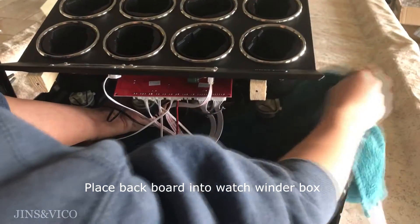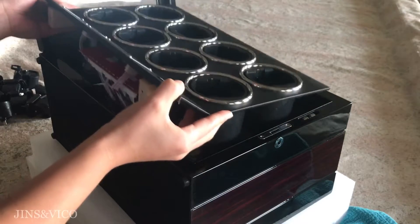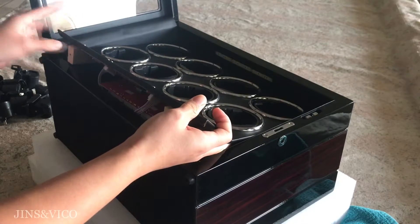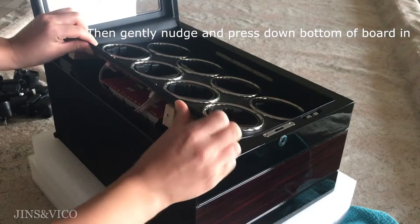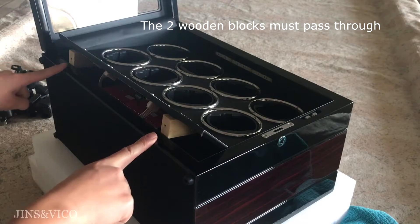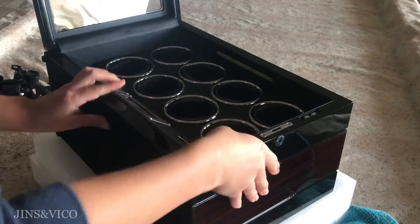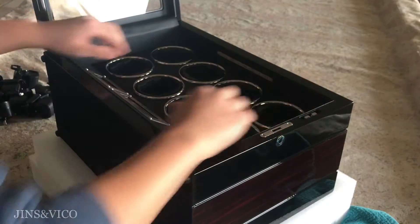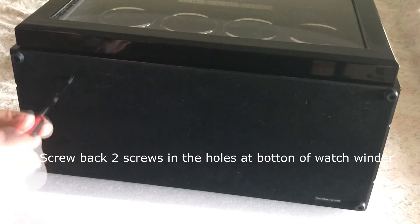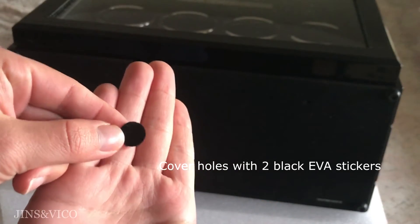Lay the top part of the board on the ledge of the watch winder box located below the LED light strip. After the top of the board is on the ledge, gently nudge and press down the bottom part of the board. Make sure the two wooden blocks will pass through. Screw back in the two screws in the holes at the bottom of the watch winder, then cover the holes with two black EVA stickers.